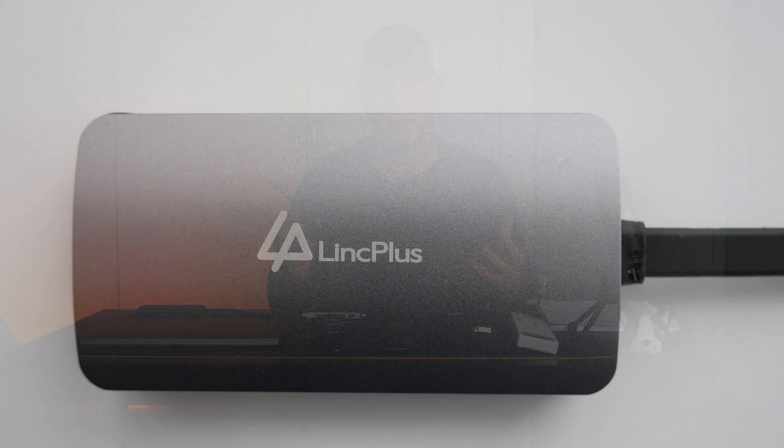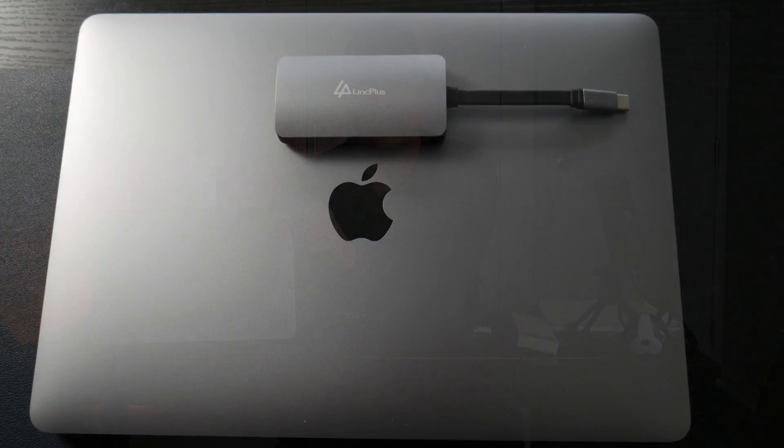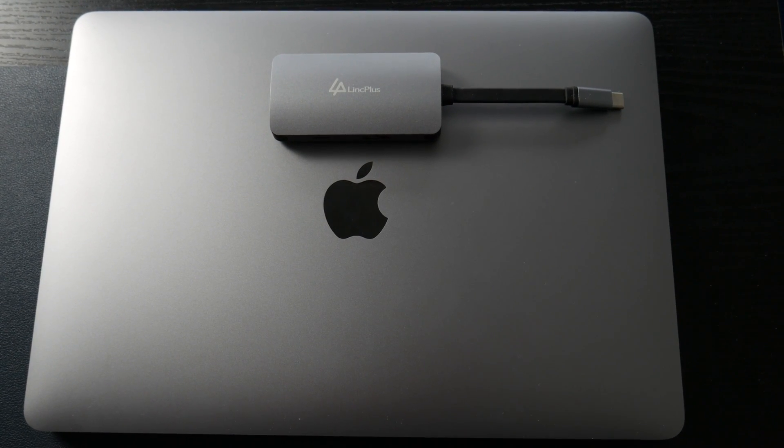Let's say you're traveling and you want something nice — this is aluminum alloy, a very well-constructed hub at $35. You'd pick this up because of the size. This thing is tiny in the hand. It's actually very light but feels well-made. And it matches the MacBook Air almost exactly — it's space gray, not just regular silver. It matches almost perfectly.